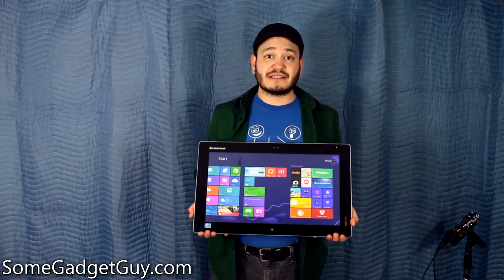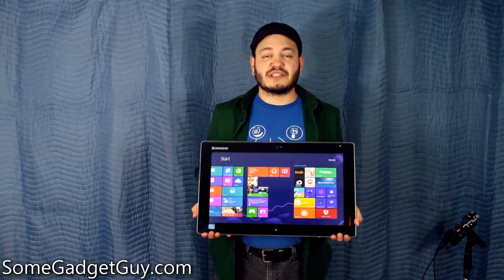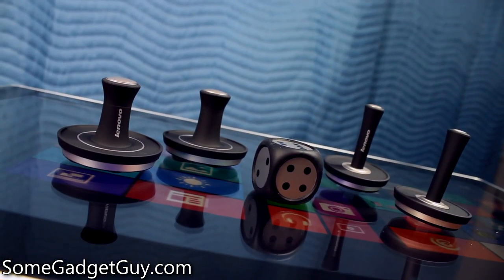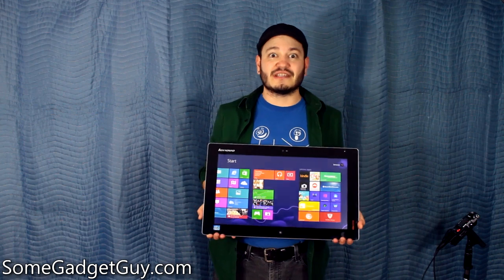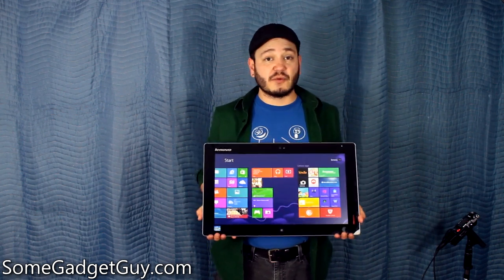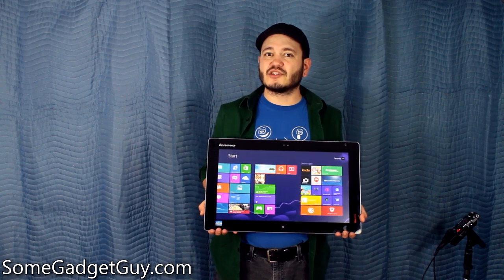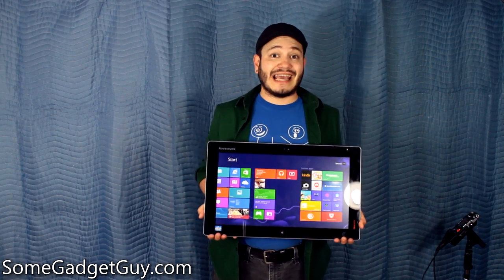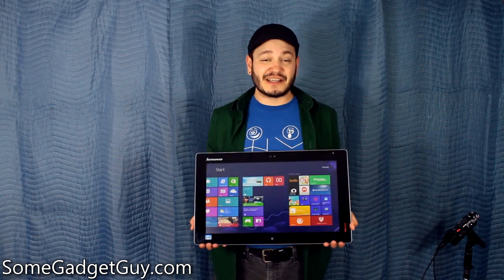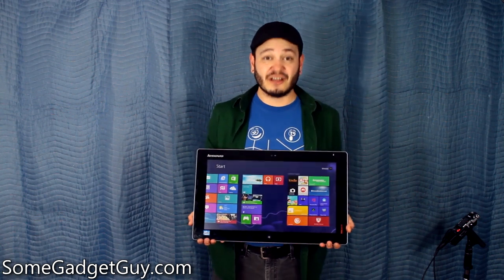I'm going to be doing some other tests — I want to do some hangout-style videos off of the front-facing camera so we can see what it looks like in video conferencing and video calls. I'm also going to be exploring more gaming opportunities on the Lenovo, especially with all the fun accessories they include in the box. I'll also want to take a look at this in a work scenario, throwing some audio and video editing software at it. I'm really excited to be playing with this and I'll be spending a couple weeks with it, reporting all my thoughts back here on SomeGadgetGuy. Thanks for watching, and I will catch you all on the next video. SomeGadgetGuy.com.